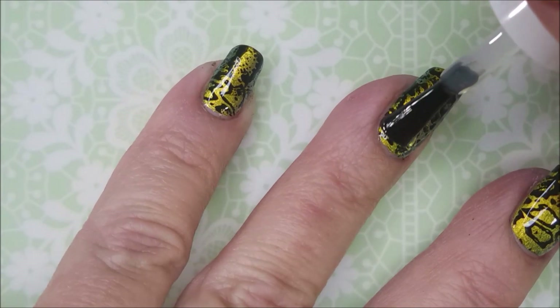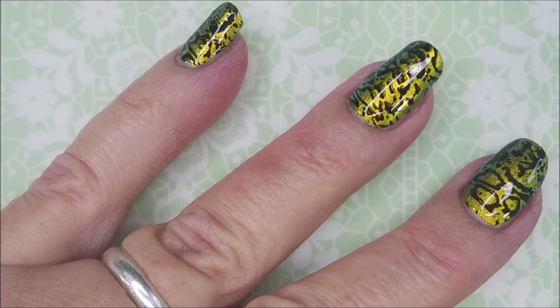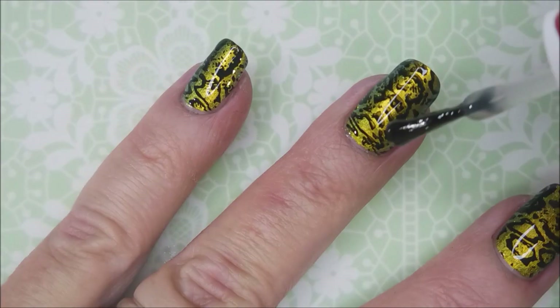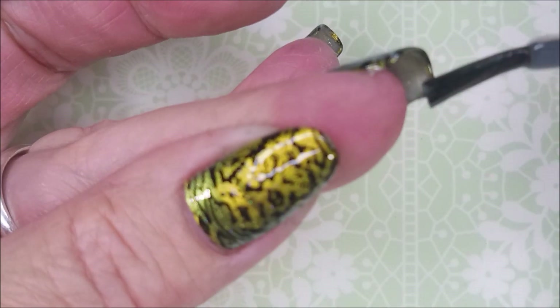I just skipped the smudge-free this time. I'm just kind of floating that. And when I say float, what I mean is you don't want your brush to go down through the top coat and touch the nail — you just kind of want to brush it across the top of it. I'm gonna cap that free edge.